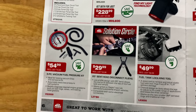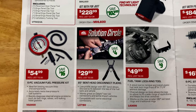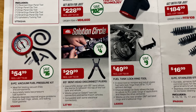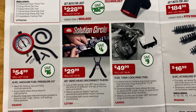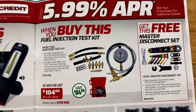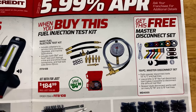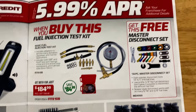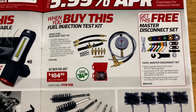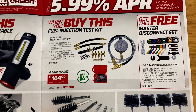They have the six-piece vacuum fuel pressure test kit for $59.99 — saving $16 on that. 85-degree bent head disconnect pliers for $29.99. And the fuel tank locking ring tool for $49.99, saving $9 on that. When you buy the fuel injection test kit for $184.99, you get the master disconnect set for free — that's the 18-piece set. It's got the GM and Ford fittings in there and fuel bolt sizes from six millimeter to 12 millimeter.